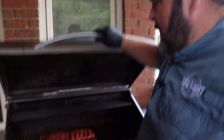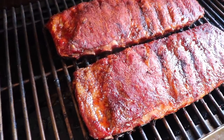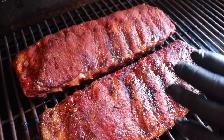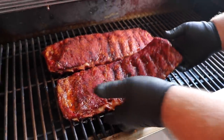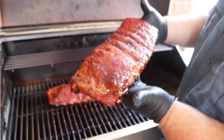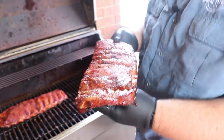Ribs have been on about two and a half hours. I really don't get caught up on time — what I'm looking for is color like this. You can see the rubs have already turned into bark; it's got a great mahogany look to it. That lets me know it's time to wrap — they're only going to get darker at this point. So I'm going to go ahead and get them off and now we're going to get them tender. Check that out — they've got a good looking deep reddish mahogany color, and that's what you want to see. I'm going to take them to the cutting board and show you how we're going to wrap these up.